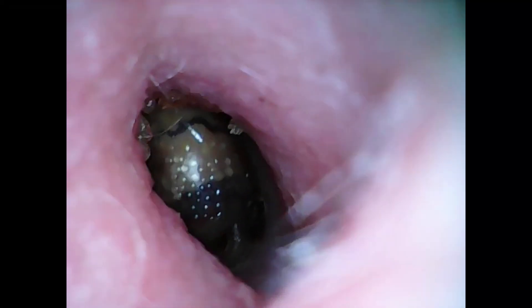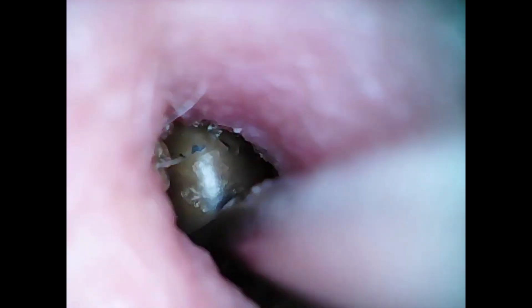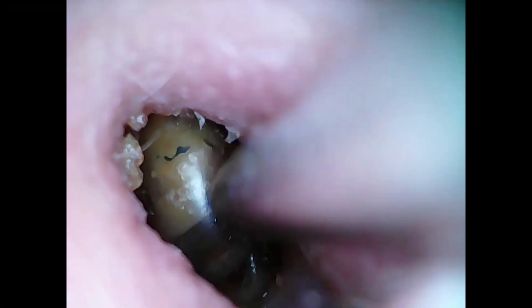In today's video we are removing a foreign object from my client's ear — it's a hearing aid dome. This client came to me from another clinic where she had been putting the wrong size dome at the end of her hearing aid, which resulted in it getting stuck in her ear.